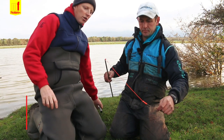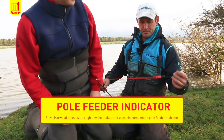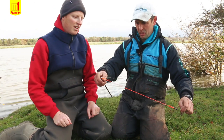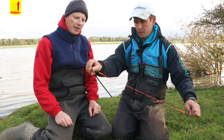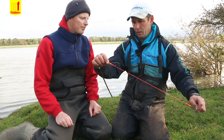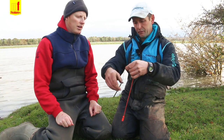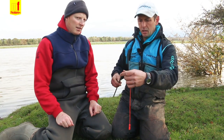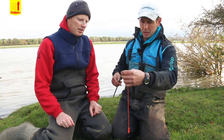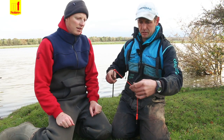Alright Steve, are you going to show me your homemade bite indicator for the pole feeder? Yeah sure. Basically I'll start up at the top end — we've got the elastic in the pole tip. It's quite a heavy hollow elastic, rated 10 and upwards really for this type of fishing, because you're liable to catch barbel and bream. Barbel up to ten pound plus, bream six pound — you need something really strong basically.